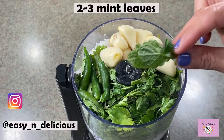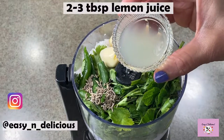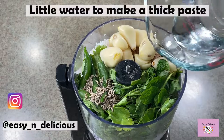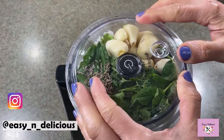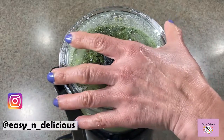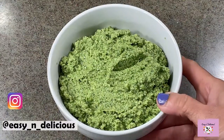Now just add 2 to 3 mint leaves for a hint of mint. The right combination of these ingredients is very important to make the final dish pop with flavor. Add a very little water at a time to make a thick paste. Now this is perfect and so vibrant. Keep this aside for a while.